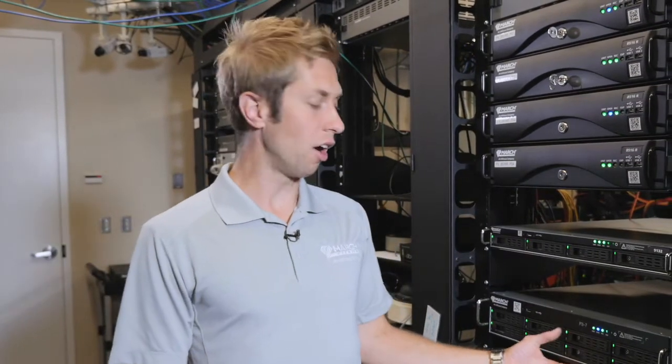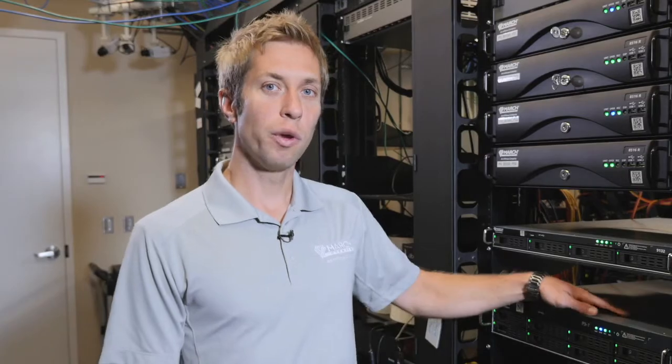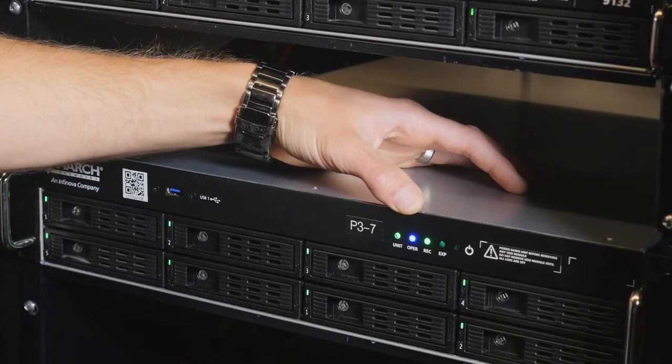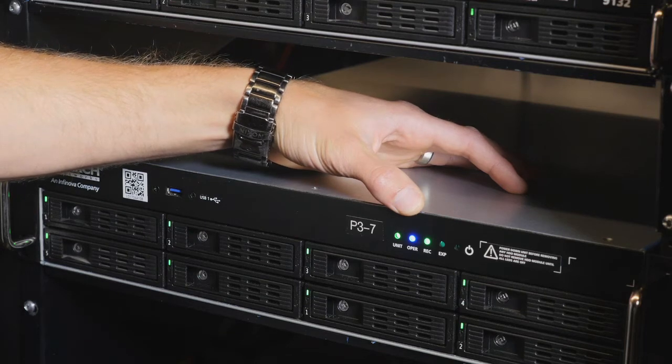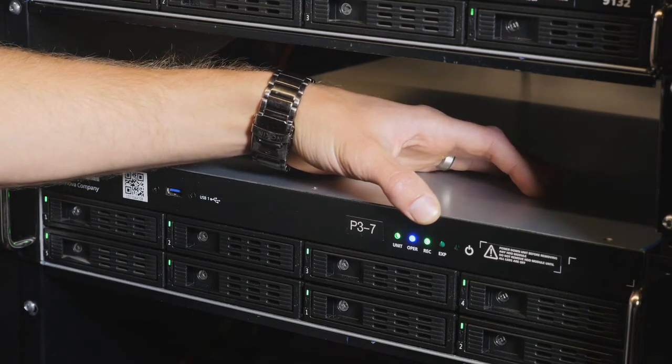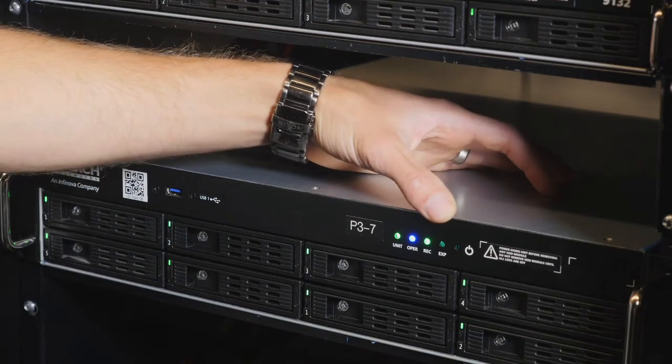One feature our customers really like are the status LEDs. We have four at the top: one to indicate that the unit is on and functioning properly, another to indicate if there are any errors or warnings, one to show if the unit is recording video, and a fourth to show that video is being exported to a local USB drive.